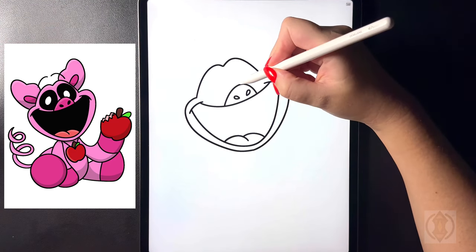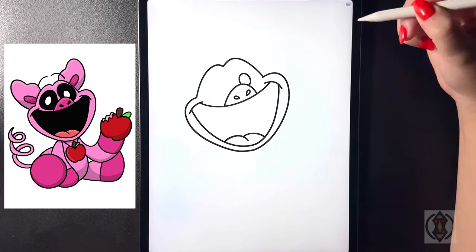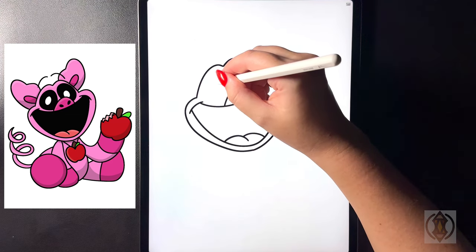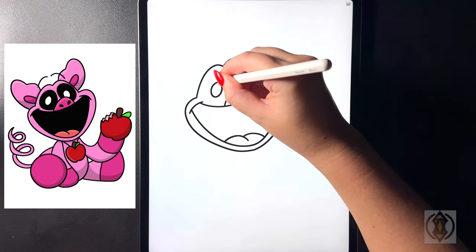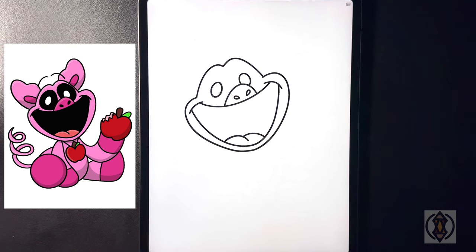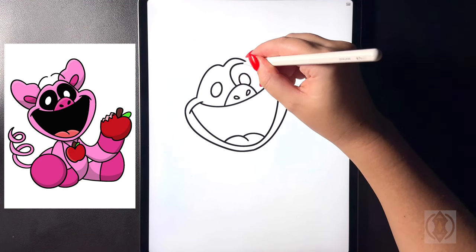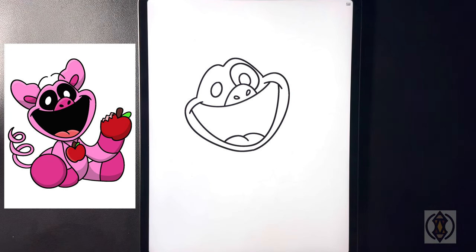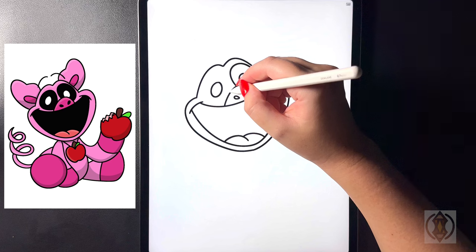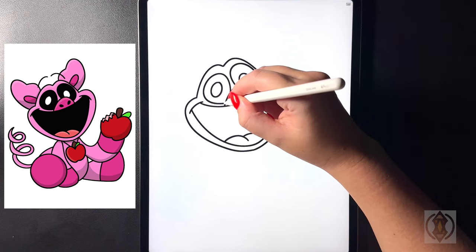For our eye now on the right hand side we're going to draw a small oval shape in the center connecting that towards the side of the nose, and now flipping over towards the left hand side we're going to draw in another oval shape. On the right hand side we're going to curve this line up towards the top bringing that down and then in towards the side of the nose, and now on the left hand side we're going to arch this line up towards the top curving that around and then back in towards our nose.